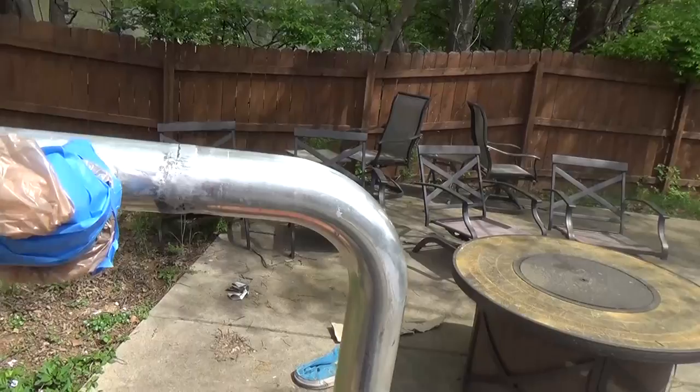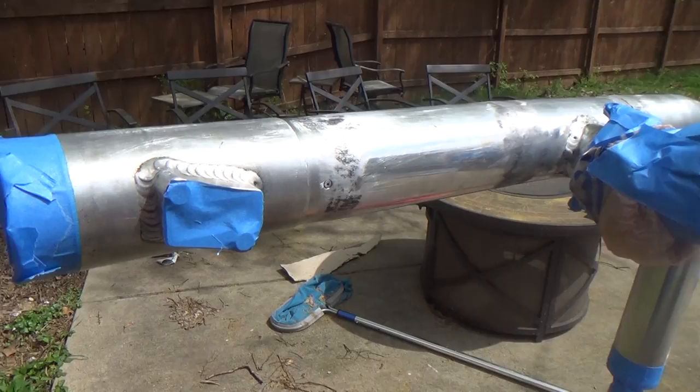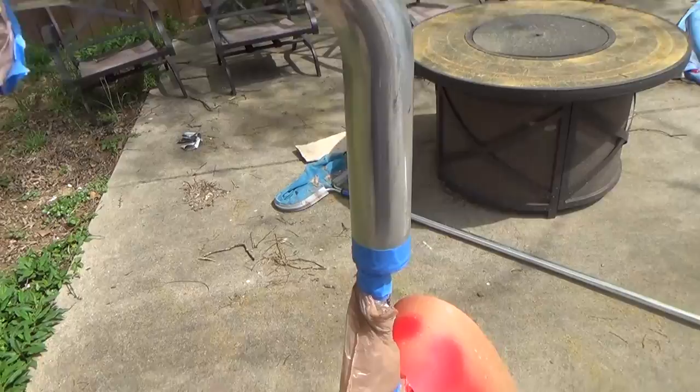Here I am on day two of painting these charge pipes. The first one was the hot side where the actual turbo is — that turned out really nice. Now I'm going to do the cold side that goes into the intake. I've got the same floor jack setup. I left the blow-off valve on there and taped it all off, along with the section for the mass airflow sensor and the ends. Going to do the same thing as yesterday — get this painted and they'll be ready to install.